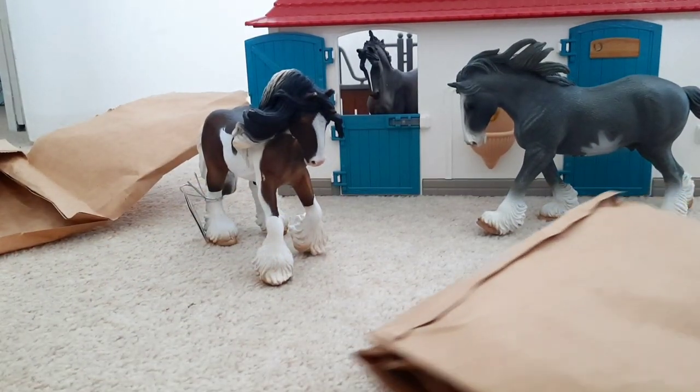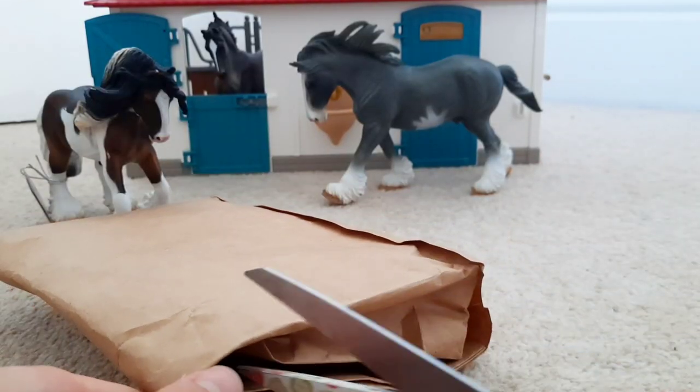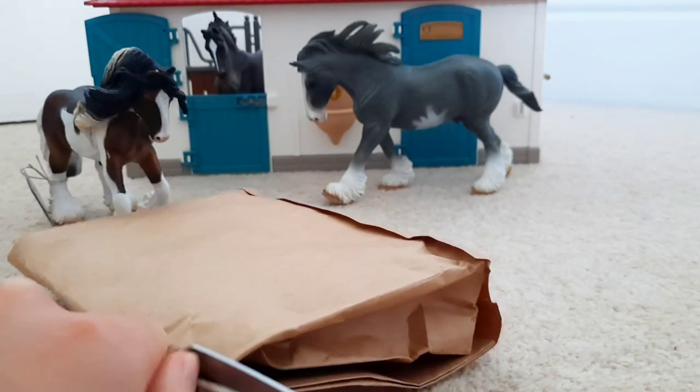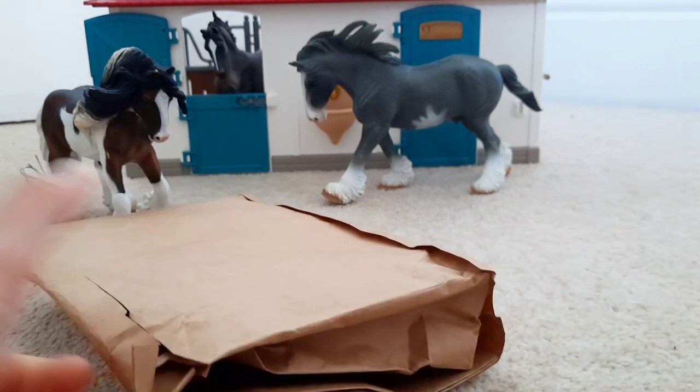I'll pop him back here for now while we bring in the second package. This one's slightly smaller, but I was expecting that because I think the Clydesdale and the Tinker horse are the biggest ones so it makes sense.